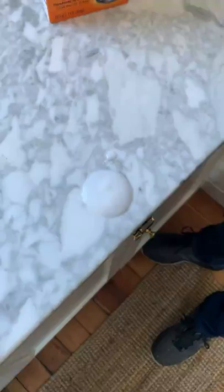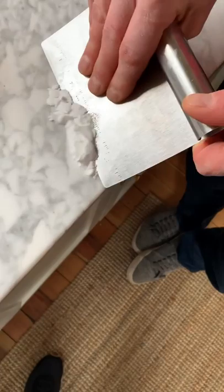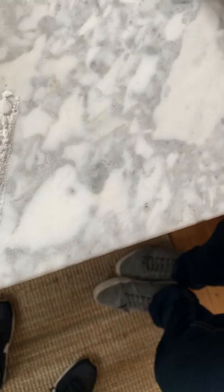We're going to let this sit on here overnight. Alright, so it's the next day — we're going to take that poultice off and see how the stain looks below. That's pretty dry. I think it's definitely lighter — oh yeah, you can see it a little bit more in the camera actually.